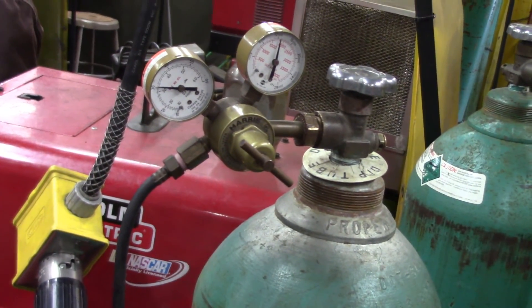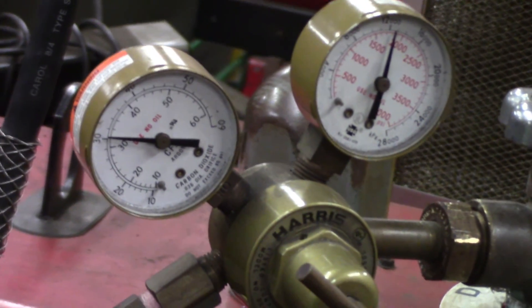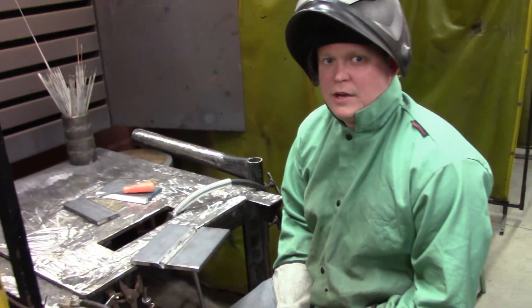This is our bottle pressure versus our working pressure. Our working pressure is going to be around 30 cubic feet per hour. Now we're about to spark up our GMAW 1G.